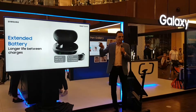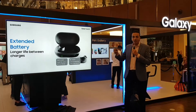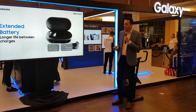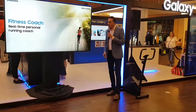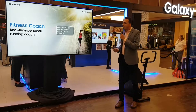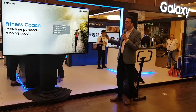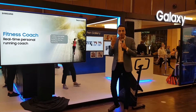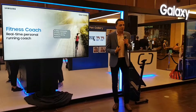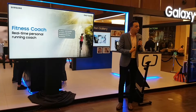The case itself is a charger, so once you put the Icon X earbuds in the case, it starts to charge the device. And the Icon X doesn't only work as a standard earbud — it has an activity tracker as well. It has a heart rate sensor that measures your heart and gives you a real-time personal running coach. If I put my Icon X in my ears and run, it measures my heart rate and tells me whether I'm running too fast or too slow, depending on my heart rate.